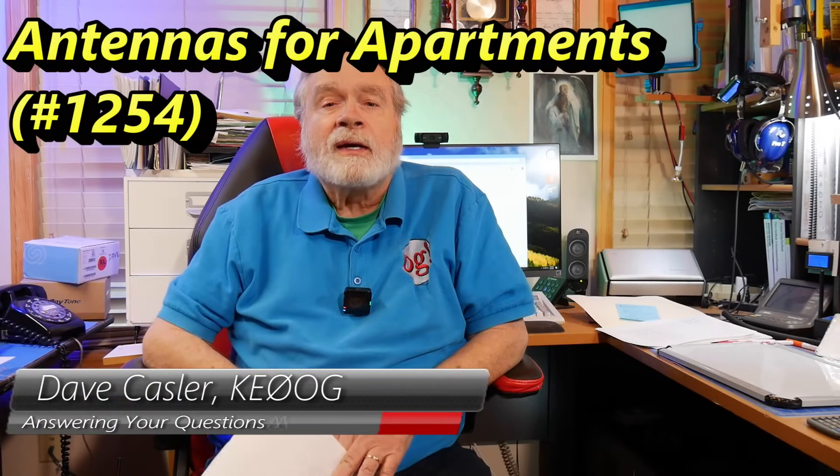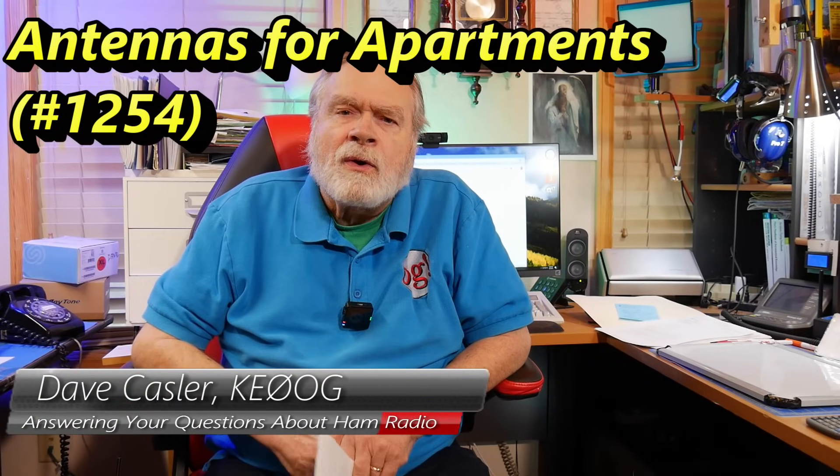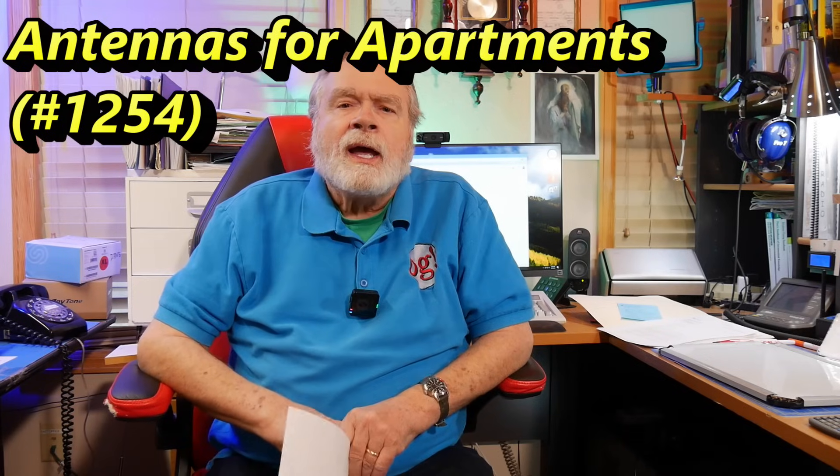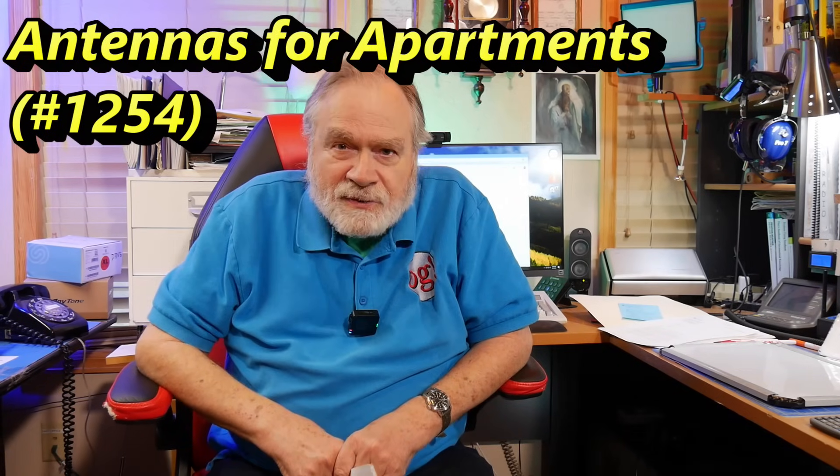Hello, Auggies Worldwide. I'm Dave Kassler, amateur radio callsign KE0OG. Here is the Chief Auggie with another episode of Ask Dave.